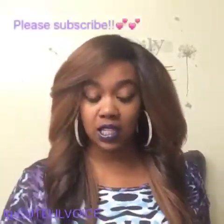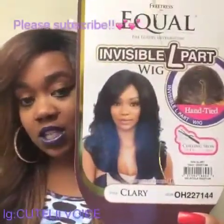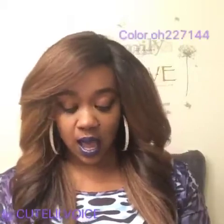Hey ladies, what's going on? I hope you guys are doing okay. This is cute little voice and I'm back with a wig review on this gorgeous, adorable wig that I have on my head right now. This wig is called Clary — here she is. The model has on the color 1B. This is the Freetress Equal Luxury Integration Invisible L-Part wig, Clary.